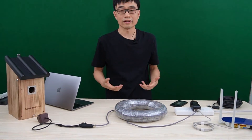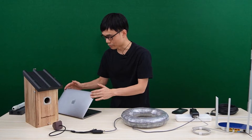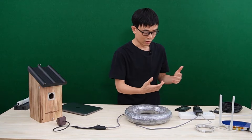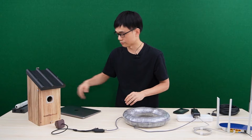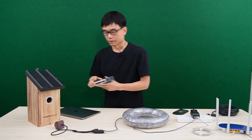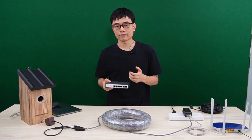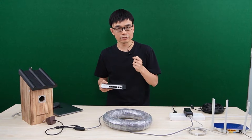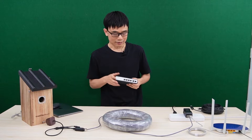Can we go longer than 300 feet? The answer is yes. Now I'm going to test about 1000 feet. In this solution, I need to replace the PoE injector with a special long-range PoE switch. This long-range PoE switch can supply up to 2500 feet of cable connection for this birdbox camera — you heard that right, 2500 feet. Let's get started.